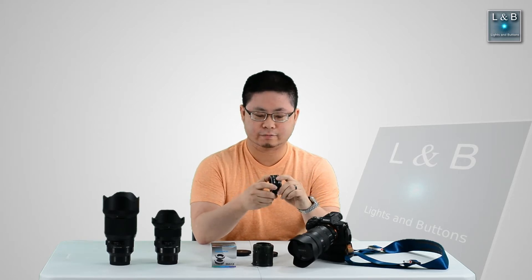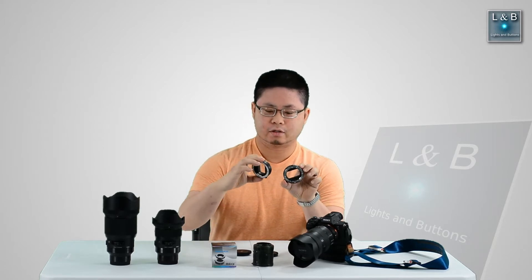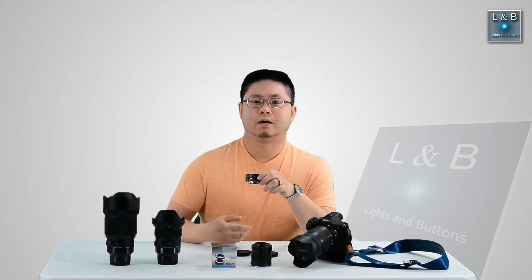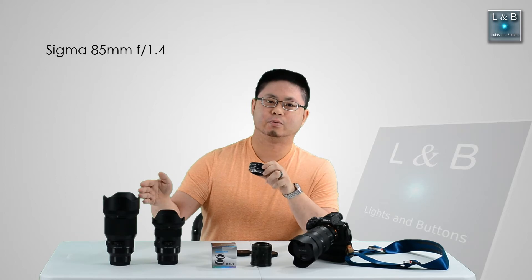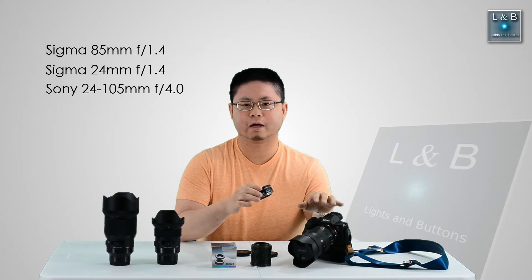These extension tubes can vary in length. This one comes with two pieces — a 10mm and a 16mm section — and you can mount these individually or you can use both of them at the same time. I'll be doing this test with two prime lenses as well as a single zoom lens: the Sigma 85mm f1.4, then the Sigma 24mm f1.4, and then the Sony 24-105mm f4.